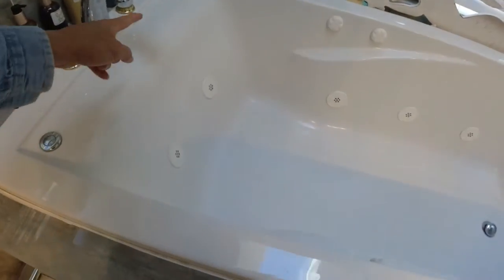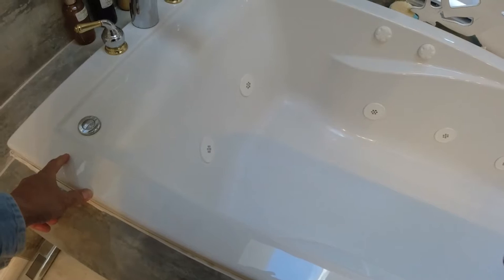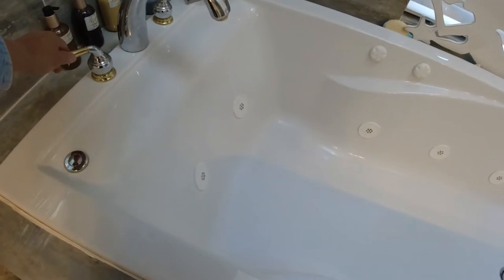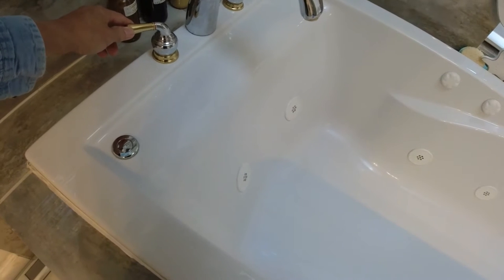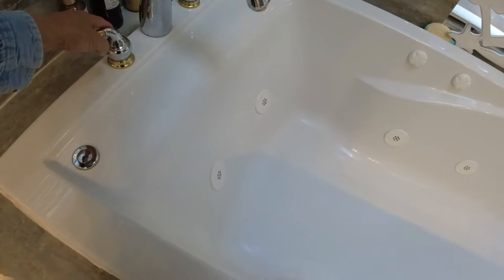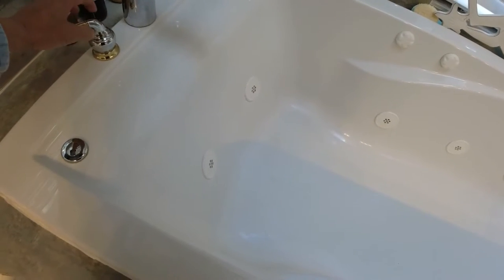If your water barely trickles out, or is dripping, or the valve right here is hot like it's leaking — it's time to change the cartridge inside the handle right here.